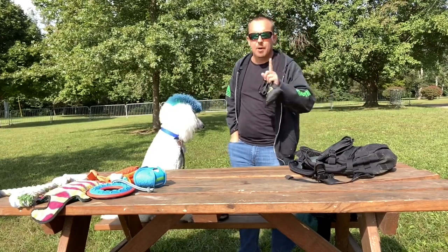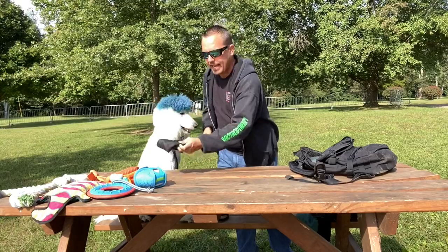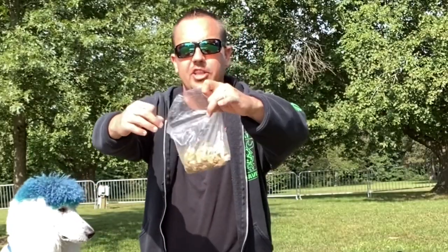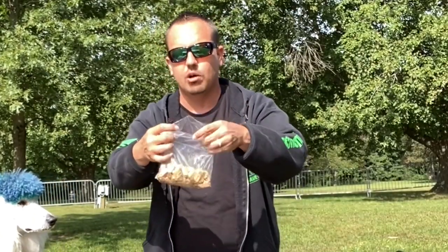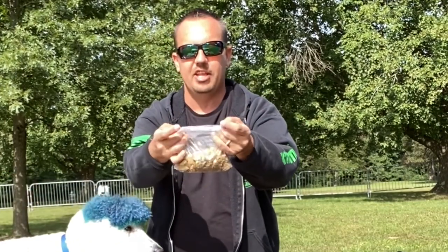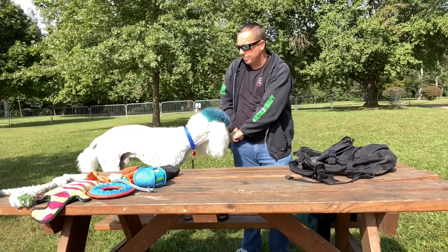I'm not using the zip baggies — that is key. Do not use the zip baggies. Use the regular sandwich baggies. Those sandwich baggies that just fold over on the top — that's what that little fold is for to keep the seal in.